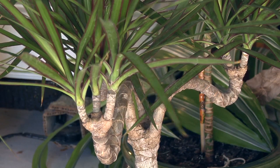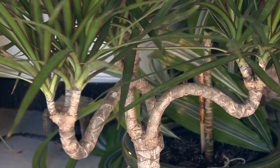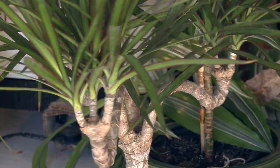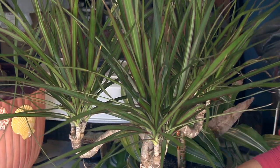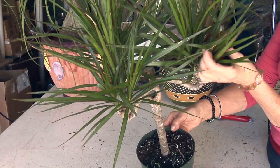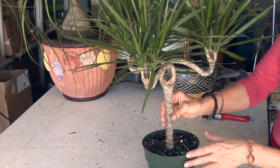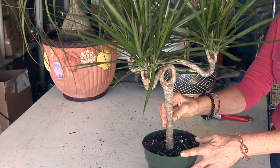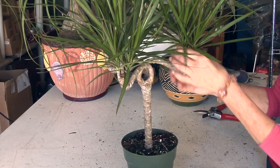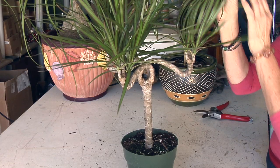As far as pests, it's susceptible to mealy bug, spider mite, and scale, and you can control those with a horticultural oil. Just make sure you get the undersides of the leaves and in these nodes here also. It would love a good spraying every once in a while just to clean the foliage off — it is a tropical plant after all.